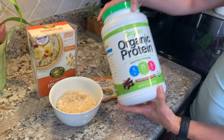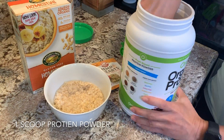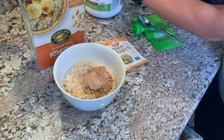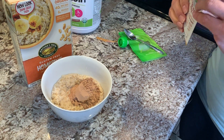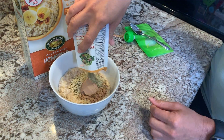Now all we're gonna do is add one scoop of this protein powder. This is gonna yield 11 grams of protein. This is a single-serve packet — just a little extra protein. The protein is gonna help you feel full all throughout the day.